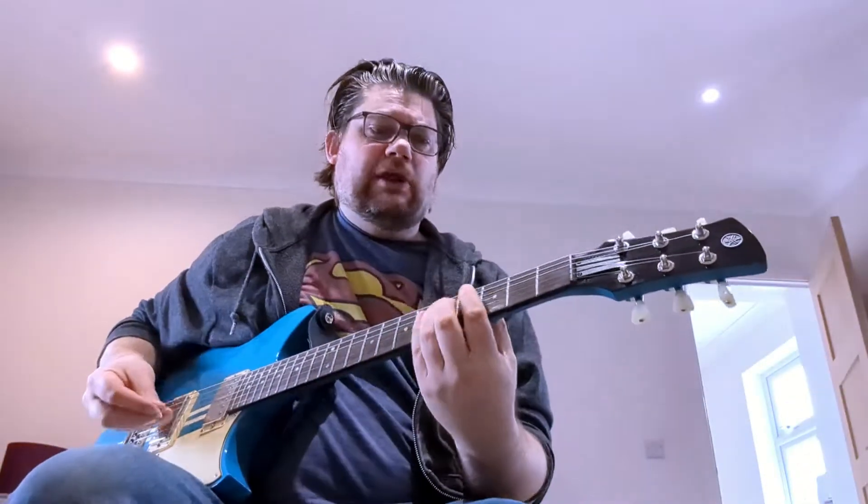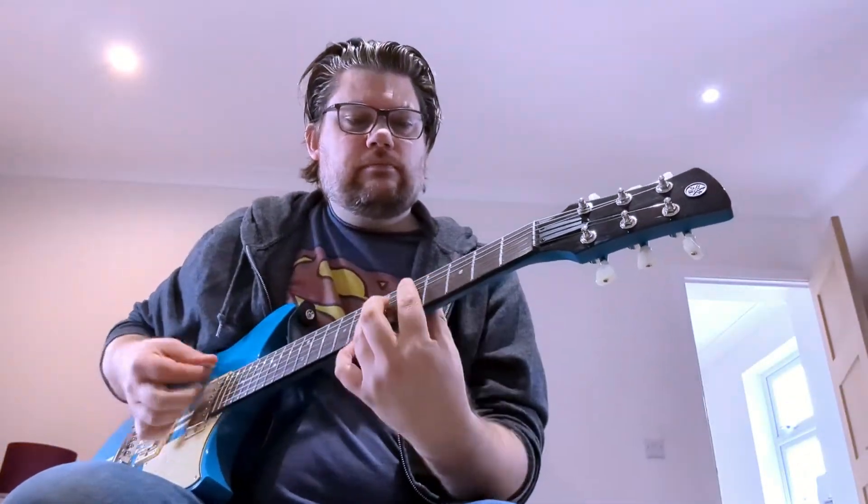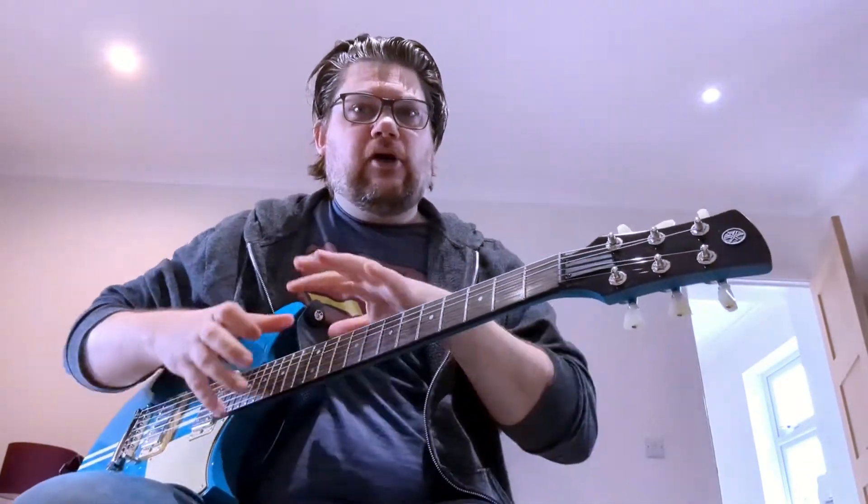The first thing I'm going to add is some reverb. That essentially emulates that moment when you walk into an empty room and shout and you get that kind of echoey sound — but it's not the same as delay, it's just a bigger sound. I'm going to turn it up slightly more than I'd normally use just for illustration. It just means the note doesn't die the minute you stop — there's that little bit around it. That's the most common effect people use, and it just helps build a bit of depth to the tone.